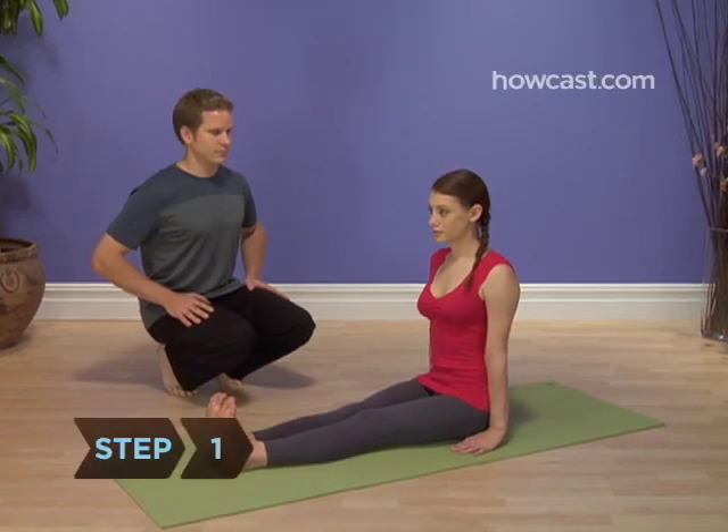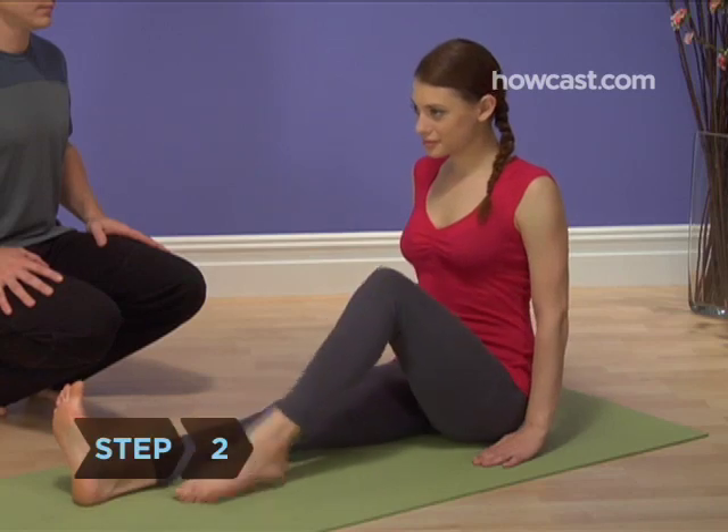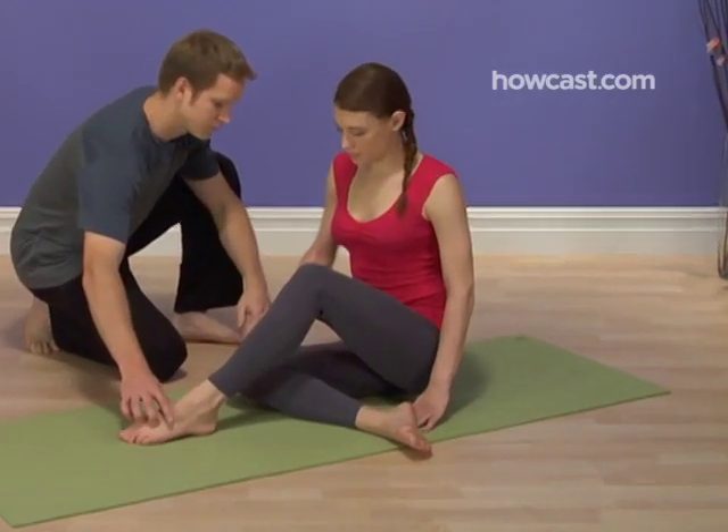Step 1: Sit on your mat with your legs stretched straight out in front of you. Step 2: Bend your knees, drawing your feet up closer to your body, and slide your right leg under your left leg, bringing your right foot back to your left hip.